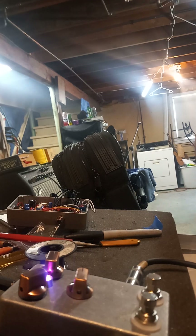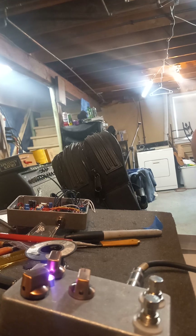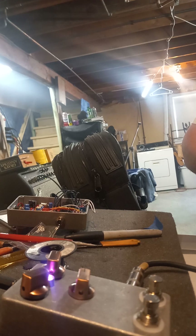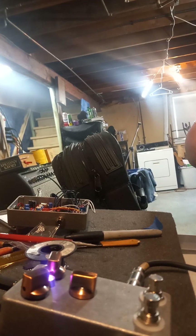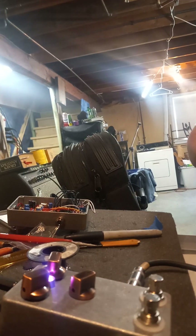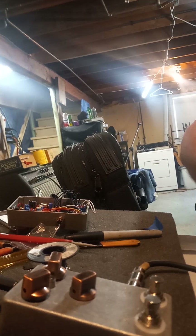There's the normal Fuzz Face sound. There's the boosted. This sweeps it from a treble booster to a more corpulent Fuzz Face. Bypass.